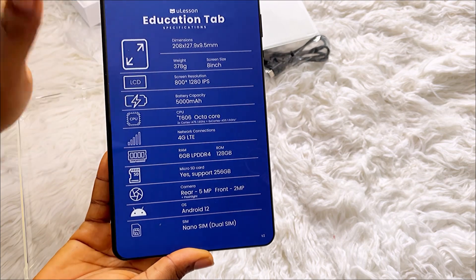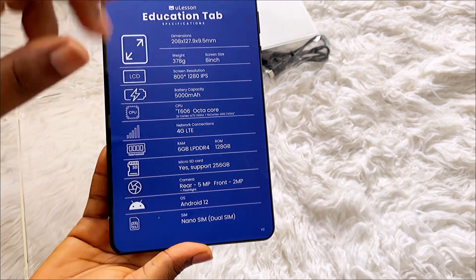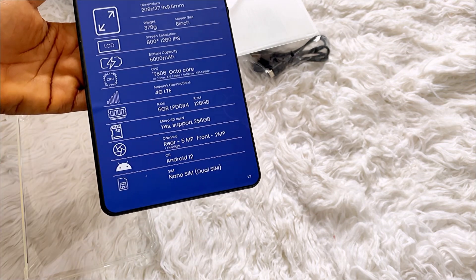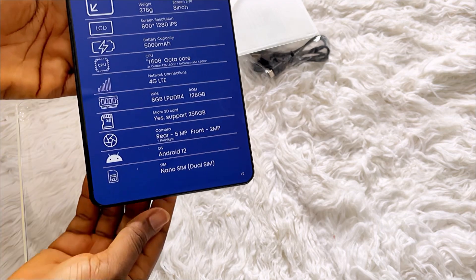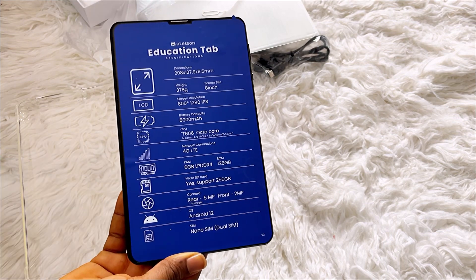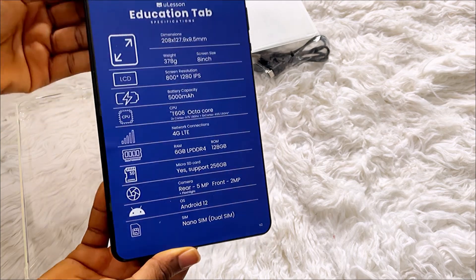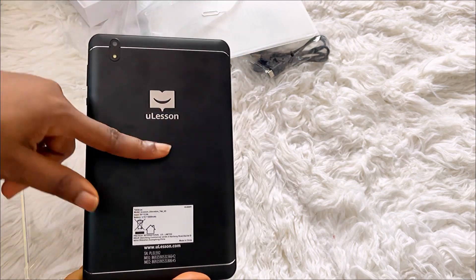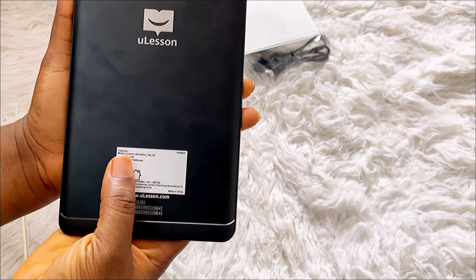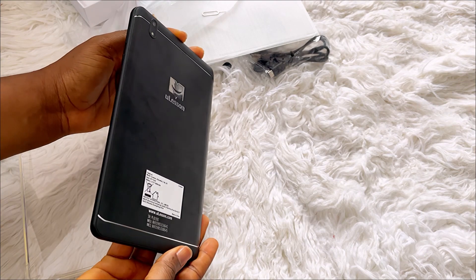The screen resolution is 800 by 1200 at 60fps, and the CPU is a 4G chipset. It has 6GB RAM and 128GB internal storage. It also supports a memory card up to 256GB. The rear camera is 5MP and the front camera is 2MP. It runs Android 12, takes a nano SIM, and supports dual SIM. On the back it has the U-Lesson logo, website, serial number, and IMEI.